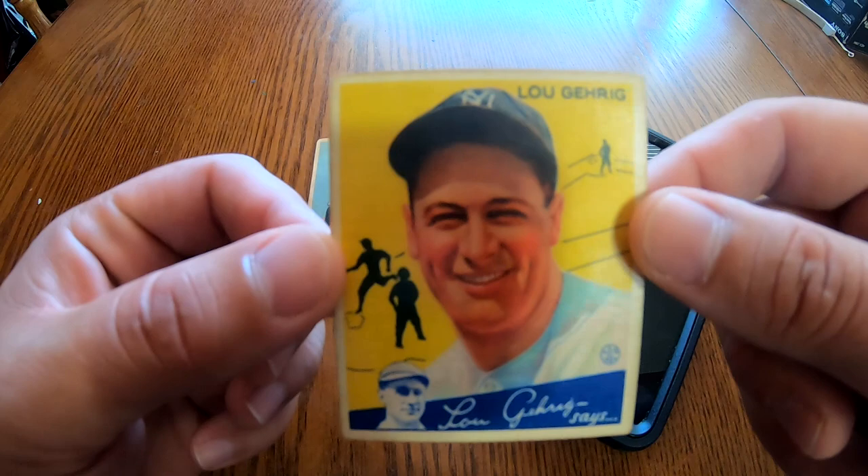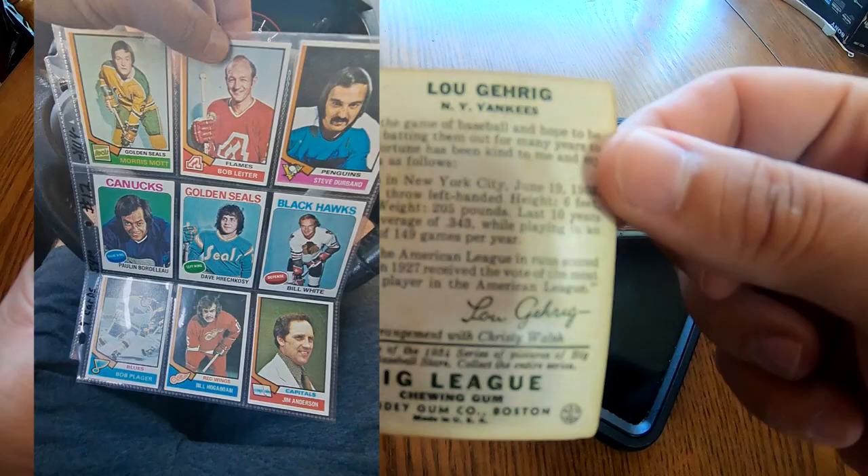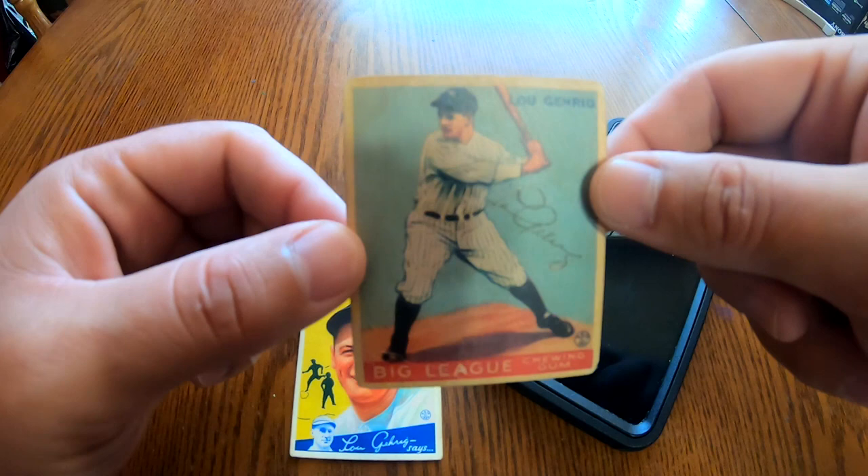I found these at an antique store with some 60's hockey cards and I instantly got my hopes up. I tried to do some quick research but the issue is every card has certain nuances that are used to determine if they're fake.